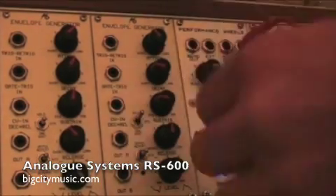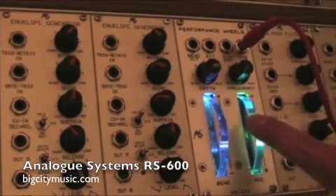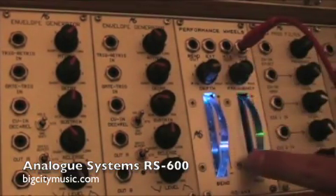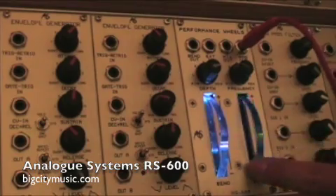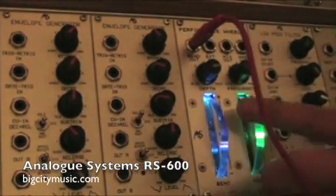Now if I just use the mod out, the pitch has no effect. And same — when I use the bend, the mod has no effect.